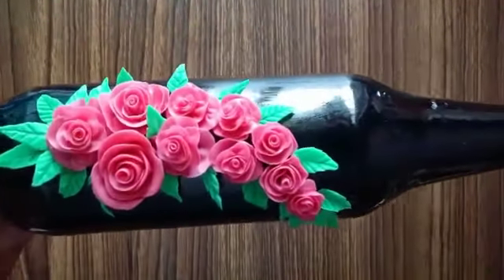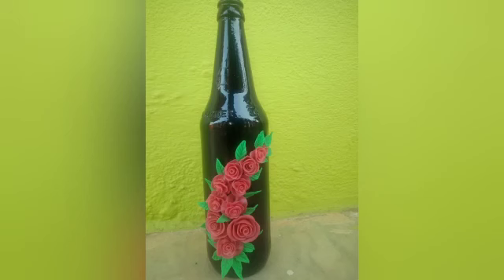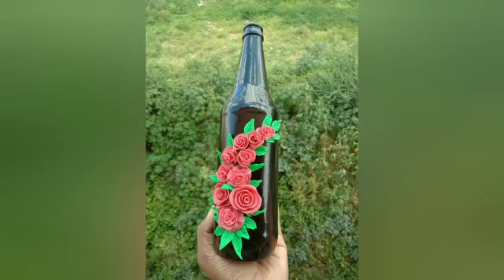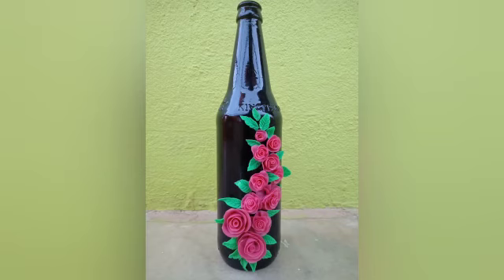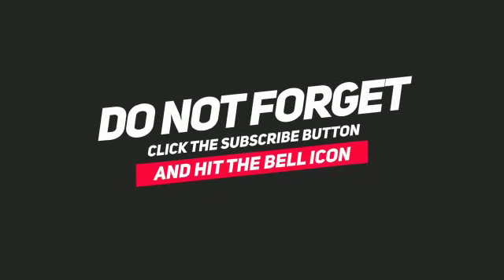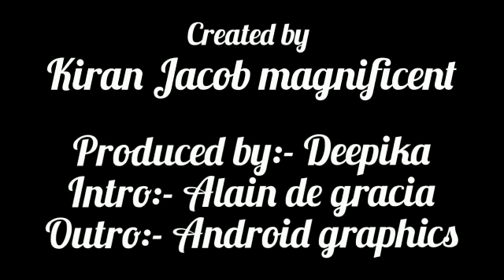Do try this project, and if you do, share the images with me — all my social media links are in the description box below. I would love to see how it turned out for you. I hope you all enjoyed today's video. If you liked this video, give it a thumbs up and comment down below what you want me to do in the upcoming videos. If you haven't subscribed, go ahead, hit the subscribe button and press the bell icon — you'll be notified whenever I upload new videos. I'm pretty sure you don't want to miss it. See you guys in the upcoming videos. Stay tuned and take care.